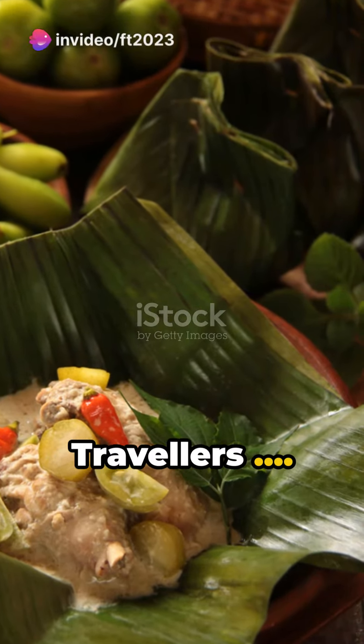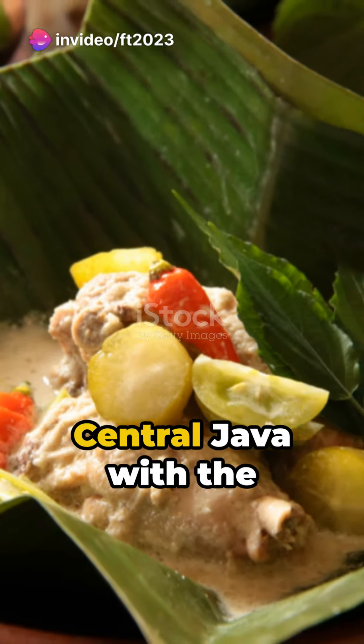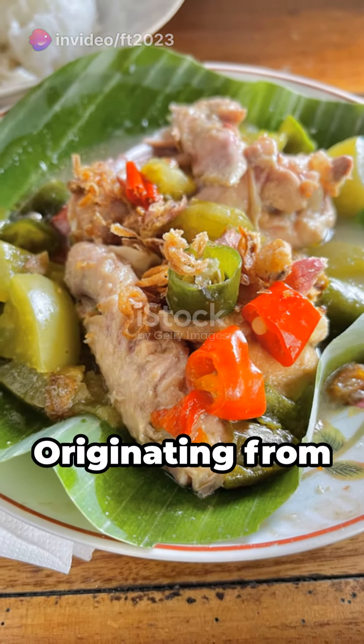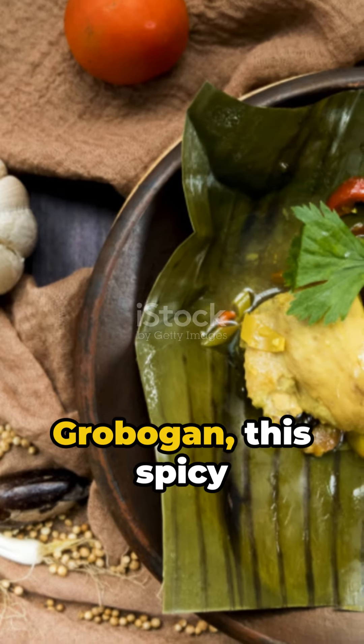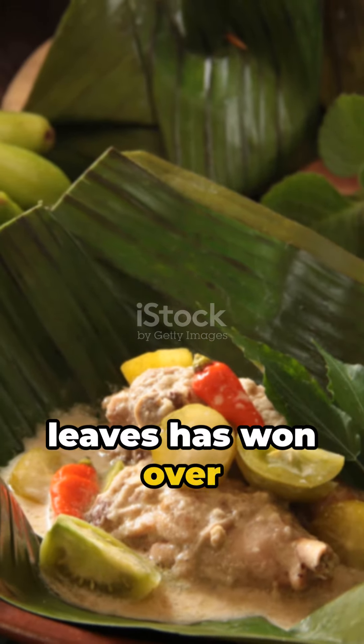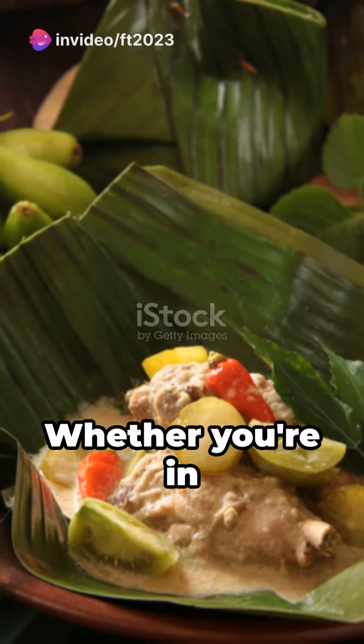Hello food travelers. Immerse yourself in the rich flavors of central Java with the traditional dish, Garang Asim. Originating from Grobogan, this spicy and sour chicken dish wrapped in banana leaves has won over taste buds far beyond its birthplace.